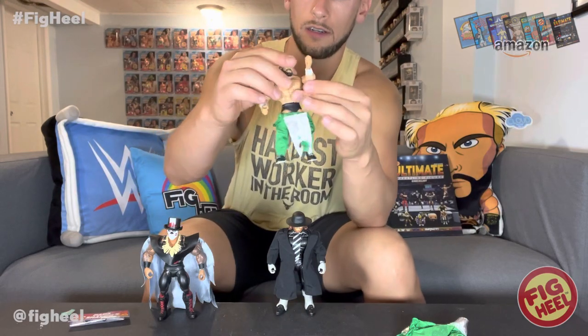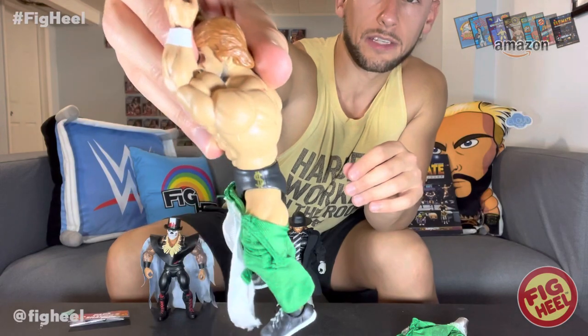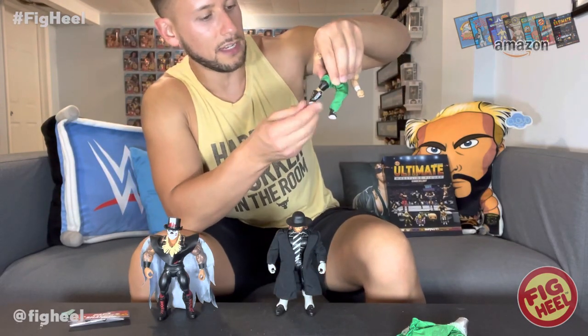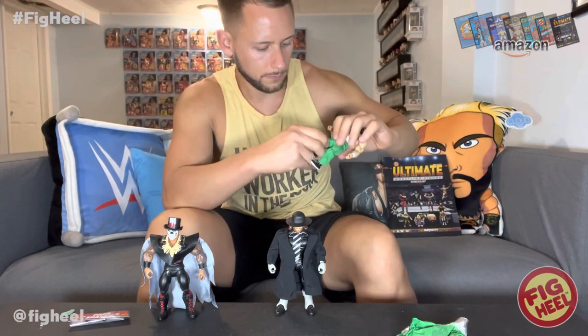The shirt is attached to the pants. There is deco on him - man, this figure is great. When you take off his entrance gear, he's got the Million Dollar signs on the side of his trunks. I was wondering if they were even going to do that, and the answer is yes - Mattel did not let me down. When you pull up his pants, he's got knee pads underneath and the Million Dollar sign on his boots. It's like two figures in one - a lot of these figures are like that, but it's still nice to see.